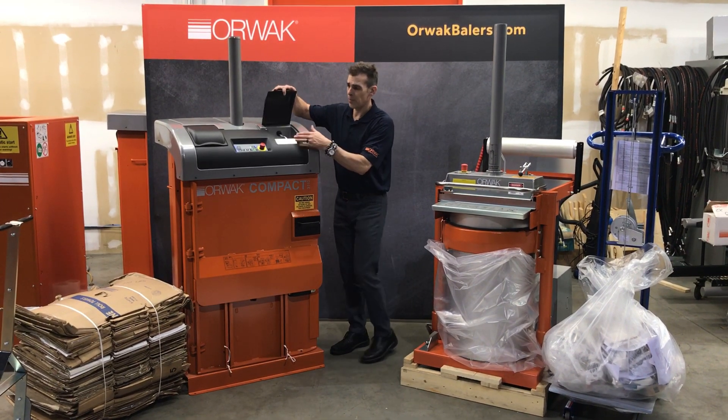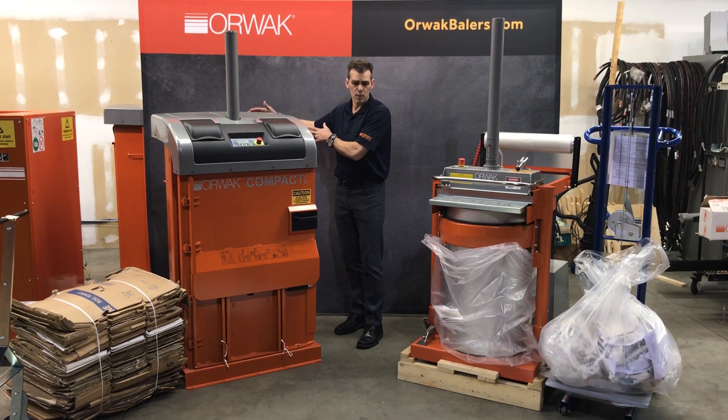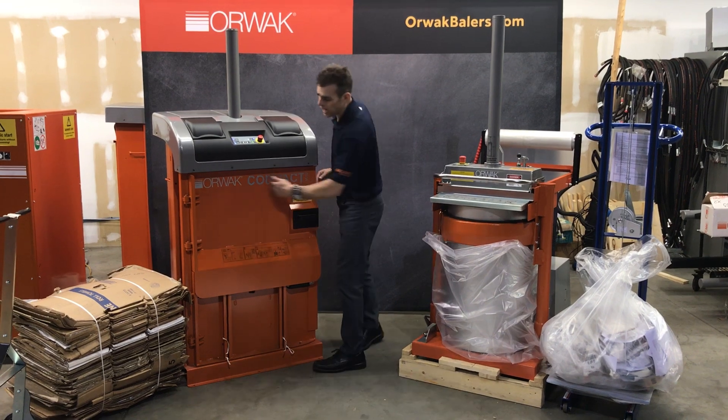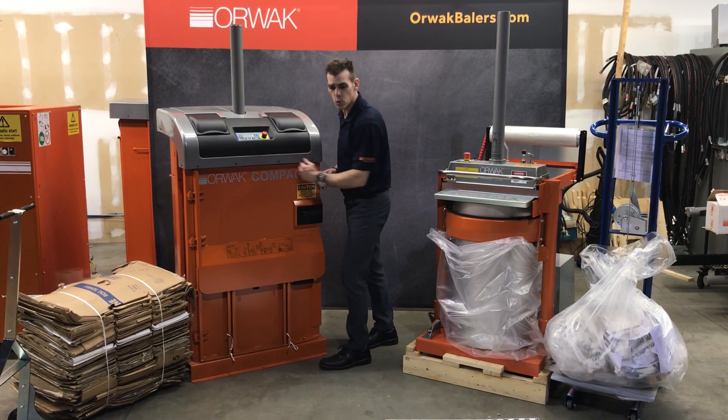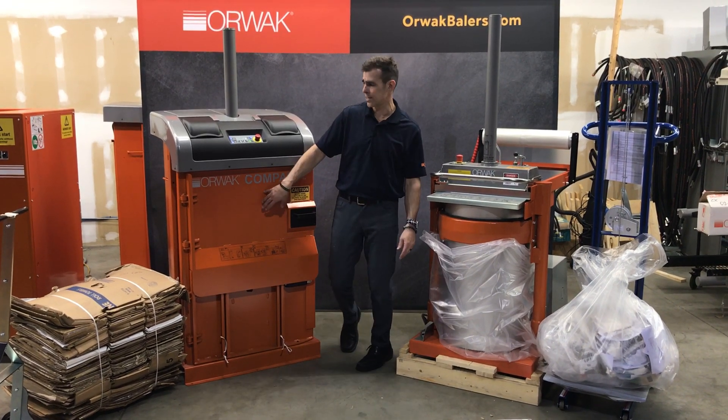So for this one, it has polyester banding that is embedded into the machine, so that allows us to set the machine directly up against the wall to save space. Wide load opening — 28 inches — takes your larger boxes. You don't have to break down boxes; you put whole boxes in there.